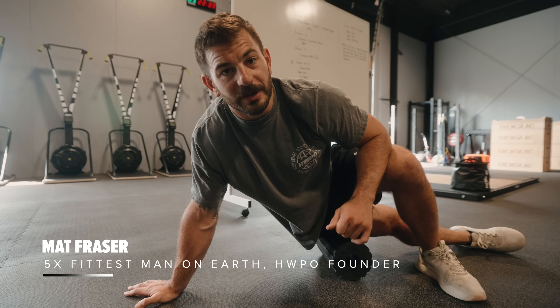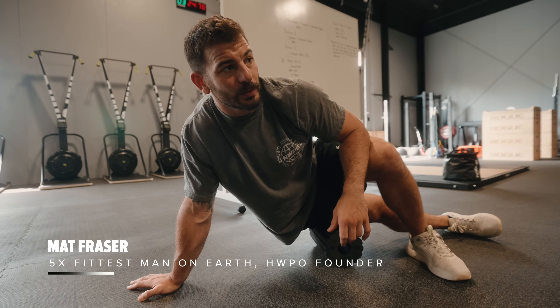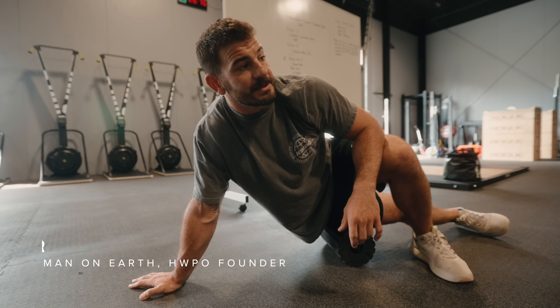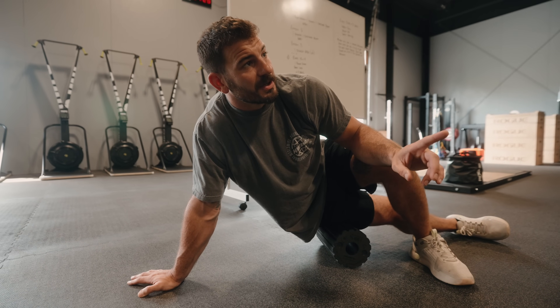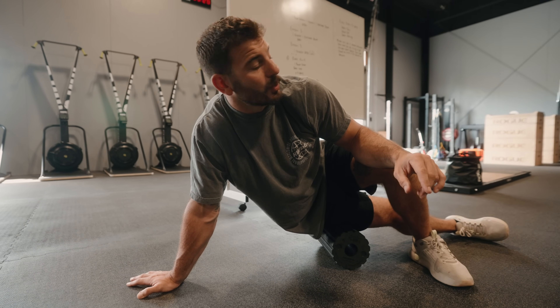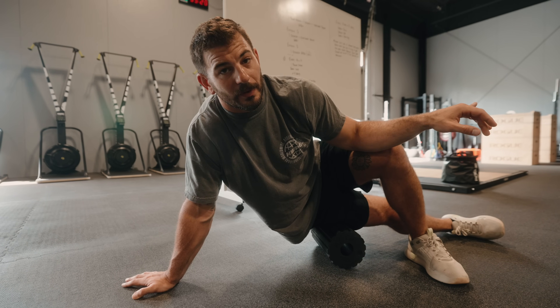What's going on guys? We're at HQ this week. We have some athletes in town leading into the games and this is the first training session. So we got Cole, got in a couple days ago, Chris, first time games qualifier, and then one of our friends, Kale.